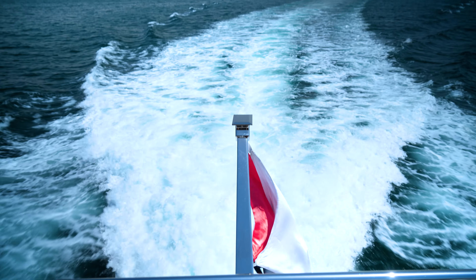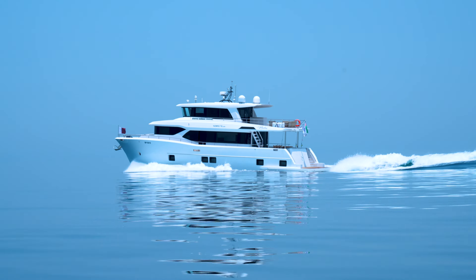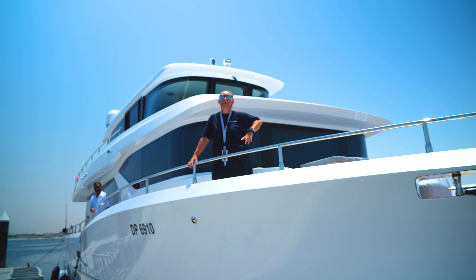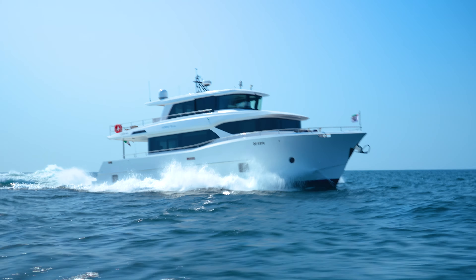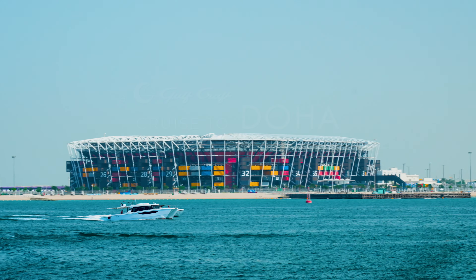Welcome to our journey from the UAE to Qatar. Join us as we give you behind-the-scenes access as Golfcraft's chairman Muhammad Al-Shaali and Captain Patricia make their way to Doha on board the Nomad 70 and the Silvercat 46 Lux.